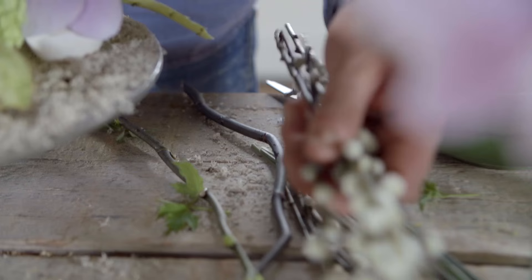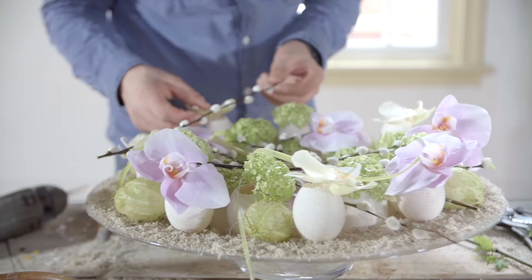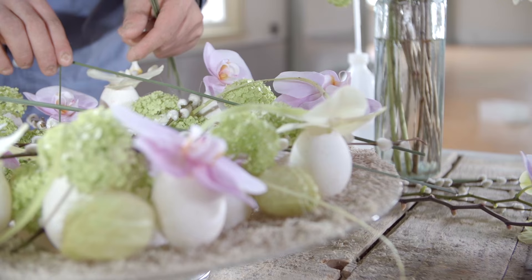We're going to use beautiful Willow — nice soft material — and basically cut it off. I'm going to use it dry and carefully place it in between the eggs. We want to do the same with the grasses, but in this case I'm just going to break them a little bit.